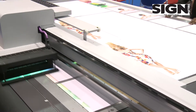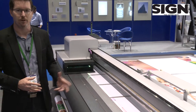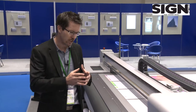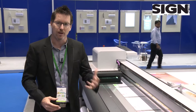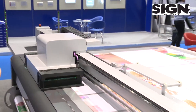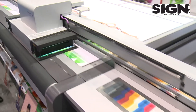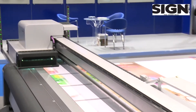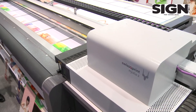We currently print in our so-called tandem mode, where we basically split the vacuum bed into two different sections — a front section and a rear section at the back — allowing us to print at the front while we load and change the plate at the back. This enables the printer to be constantly on the go, never in idle position.